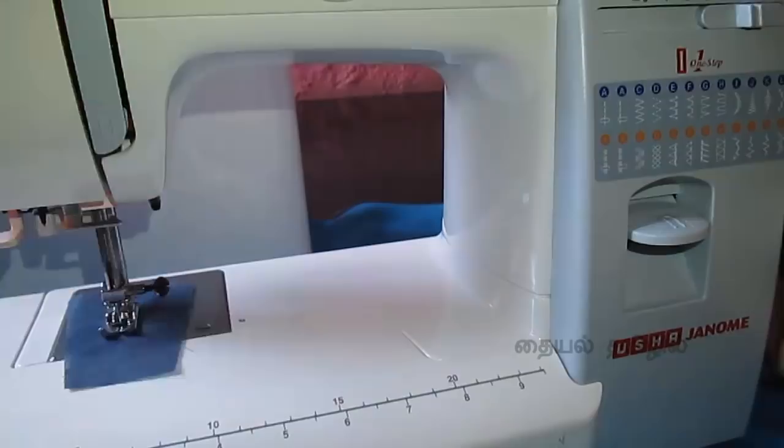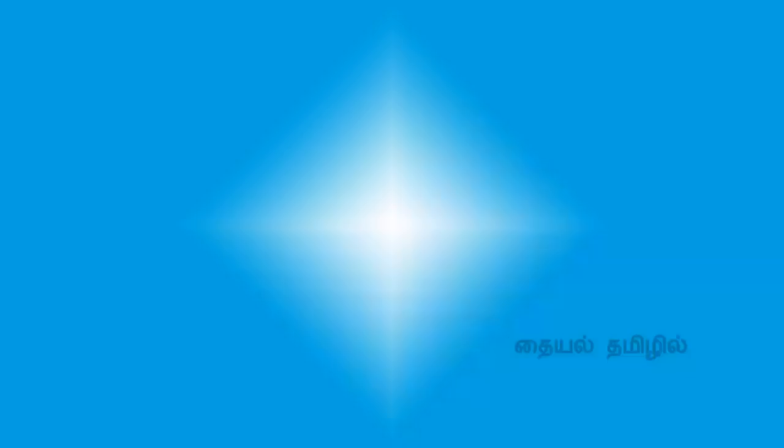If you close this piece, you will be able to close the parts. How do you start stitching? How do you use the design stitches? How do you use the buttonhole and pressure foot? I will upload the next video. Please press the like button. If you haven't subscribed, subscribe to our channel and press the bell icon. Please follow our channel on Facebook, Twitter, and Instagram. Thank you for watching.